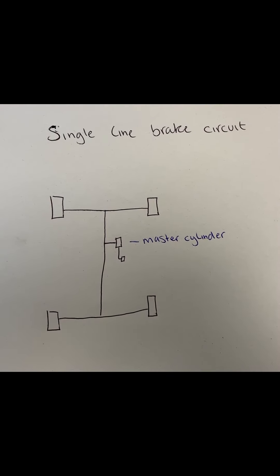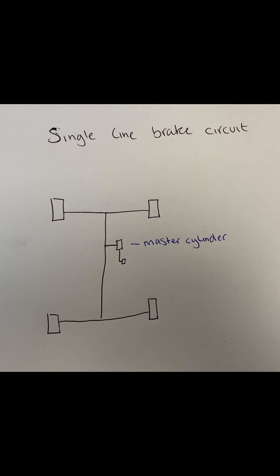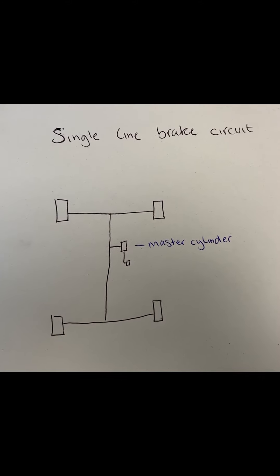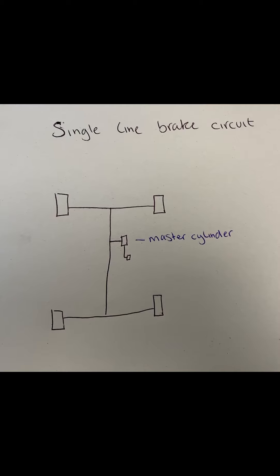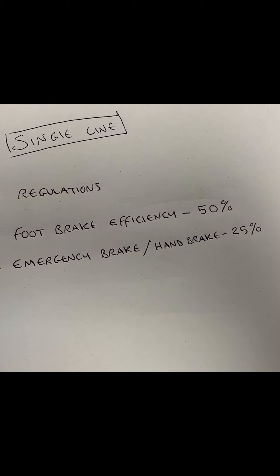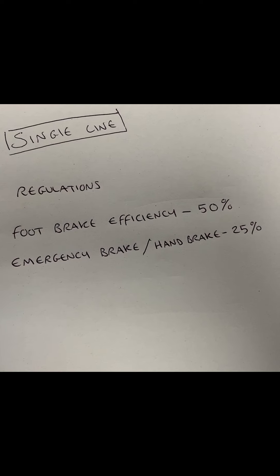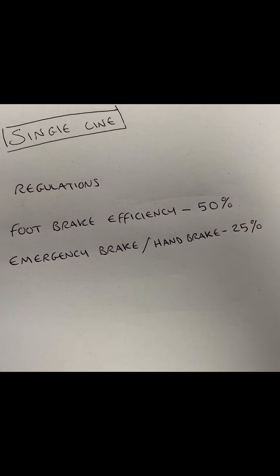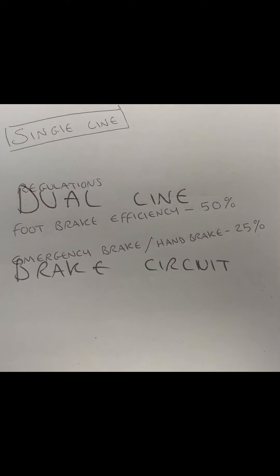If you did get a hole in your brake pipe, the only way to stop the vehicle would be by using the handbrake. Your handbrake on a single line brake circuit is also classed as the emergency brake. The MOT regulations for single line brake circuits are: the foot brake efficiency must be 50% or above, and the emergency brake, which is also the handbrake, must be 25% or above.